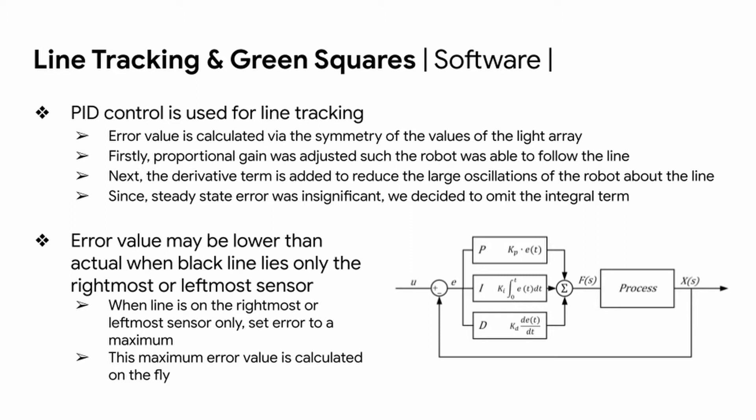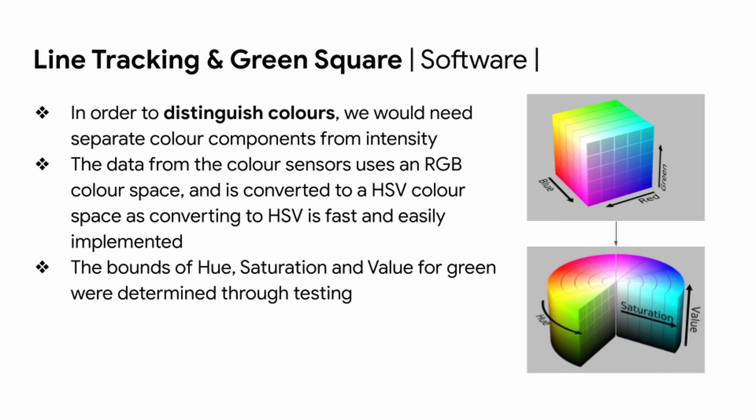Since steady-state error was insignificant, we decided to omit the integral term. During testing, we encountered a problem where the error value may be lower than expected when the black line lies only on the rightmost or leftmost sensor. To solve this, we set the error to a maximum in those cases, calculated dynamically as the robot progresses along the track. To distinguish colors for the green squares, we convert the RGB color sensor data to an HSV color space, which is fast and easily implemented. The bounds of hue, saturation, and value for green were then determined during testing to distinguish white from green along the track.